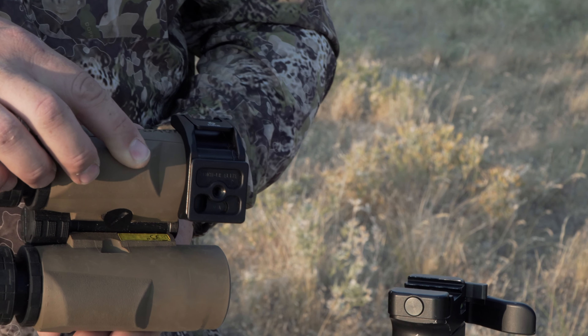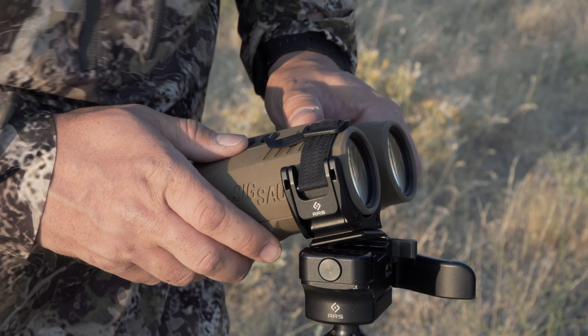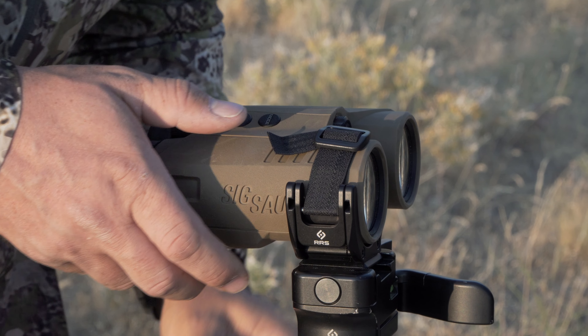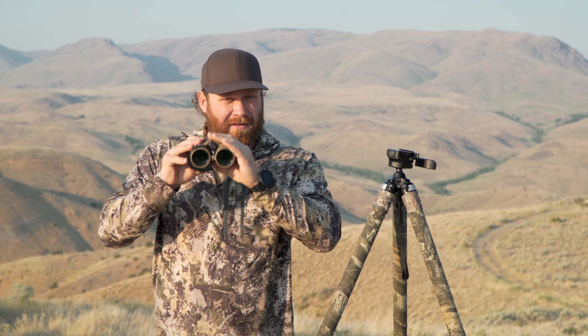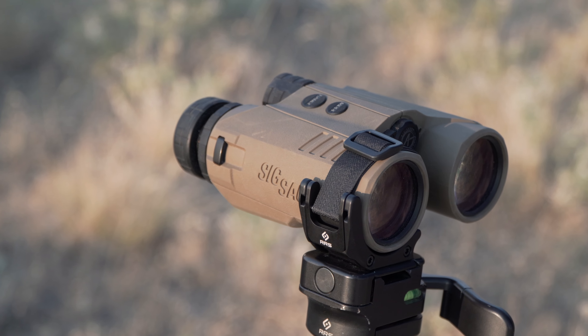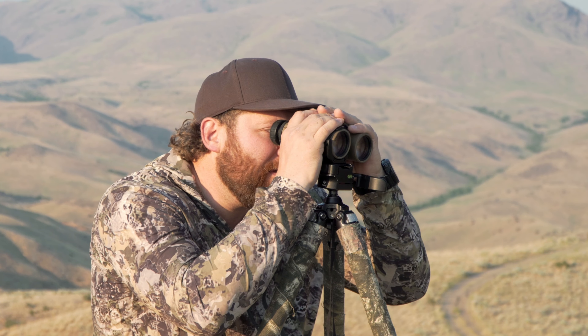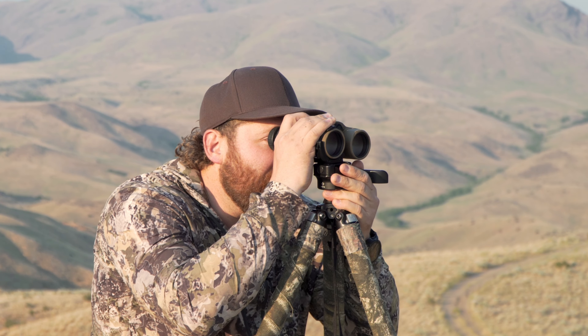If you've never actually glassed or ranged off a set of binoculars on a tripod, it is a life-changing experience. You see so much more because you don't have any shake — you catch movement. If a deer's ear flicks, if a bird moves, you're going to see it much better because the binoculars are completely stable. You put it on, lock it in, and now you can come right up to this and glass, pan, hold it perfectly still, get an exact range.